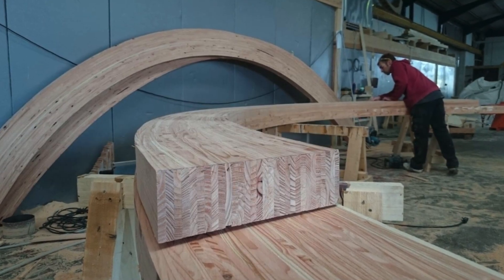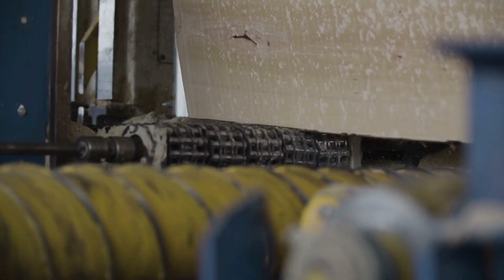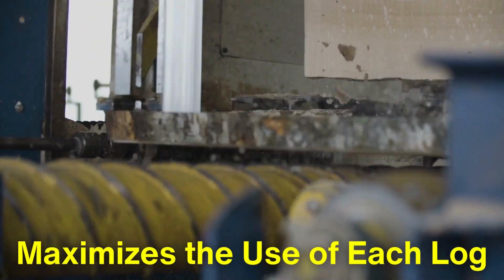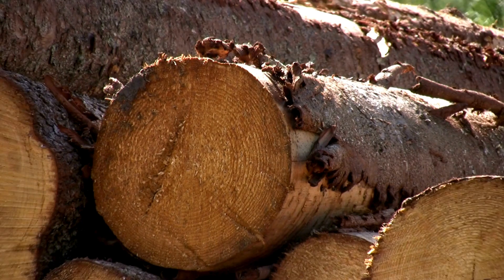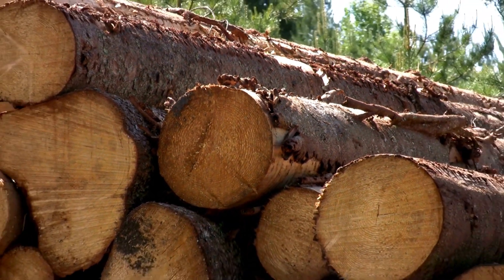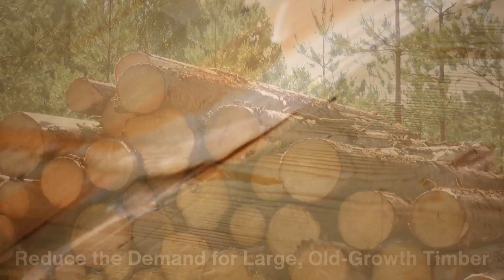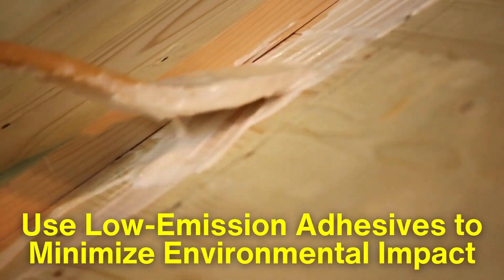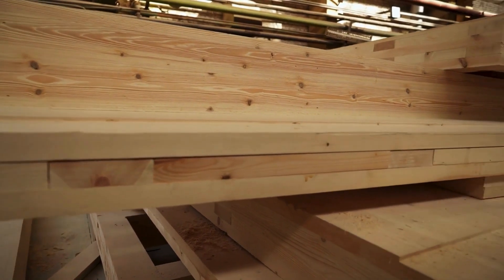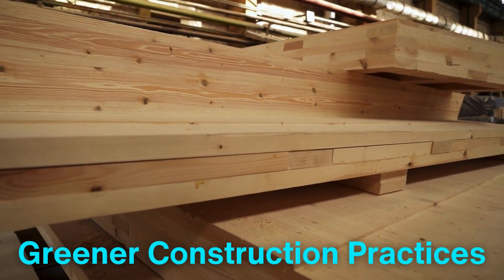Beyond its strength and versatility, laminated wood is celebrated for its sustainability. The process of making laminated wood maximizes the use of each log, reducing waste compared to traditional woodworking methods. Additionally, since laminated wood can be made from smaller, fast-growing trees, it helps reduce the demand for large, old-growth timber. Many manufacturers also source their wood from sustainably managed forests and use low-emission adhesives to minimize environmental impact. This commitment to sustainability has positioned laminated wood as a key material in the push for greener construction practices.